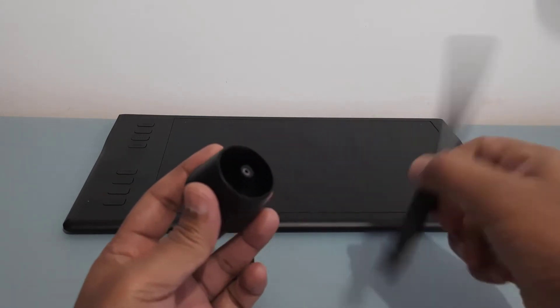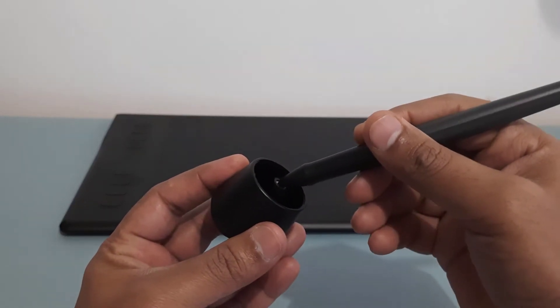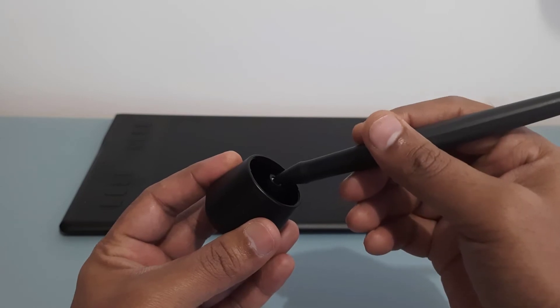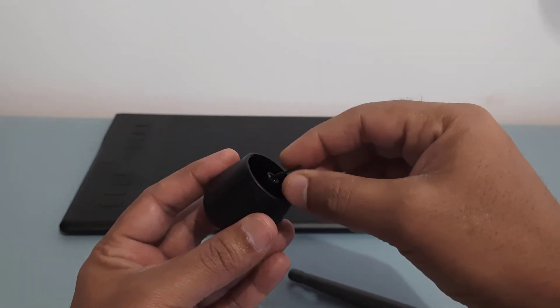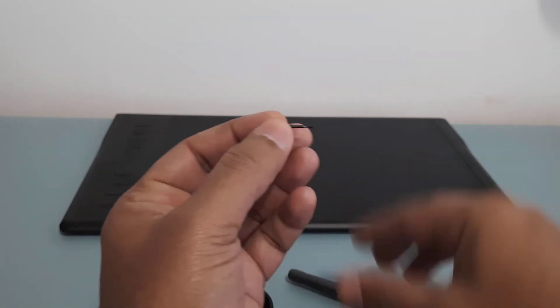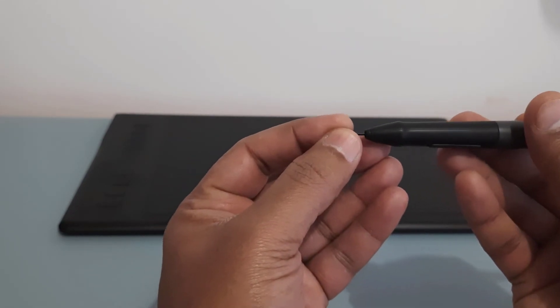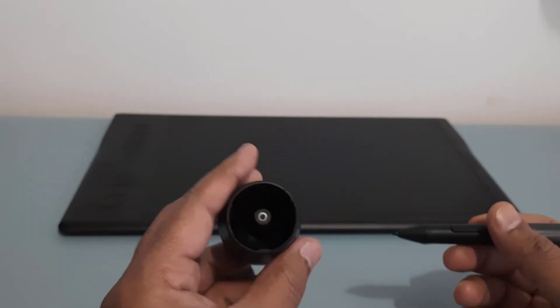All you need to do is put the nib in here — a little hard — and then tilt the pen so that it sort of gets stuck, and then remove it. That's it, it comes out clean. And to put it back, just gently push it. Done.